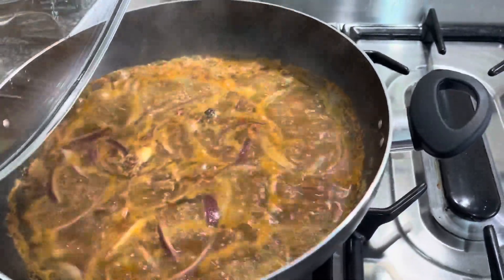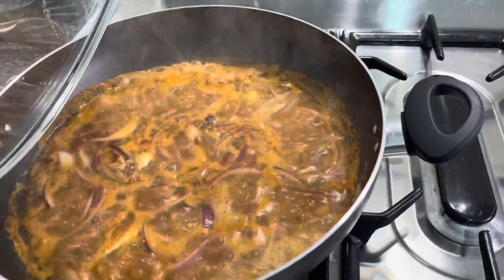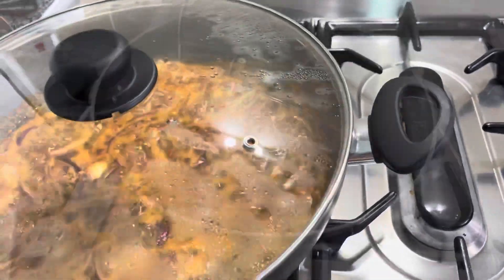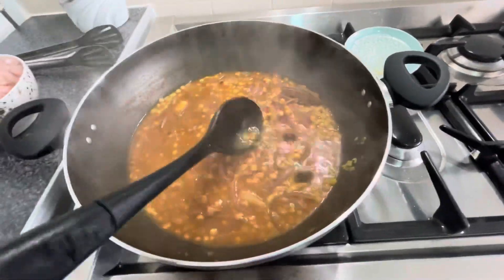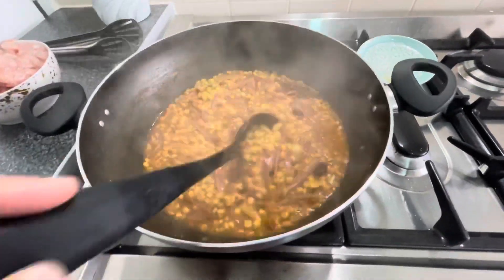The chicken is cooking. I will put it on a medium flame. Look at this — it has been half done, if I can show you. It is soft.